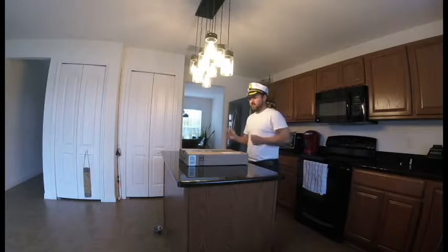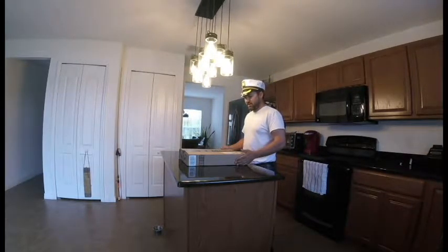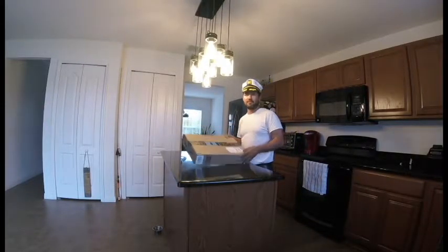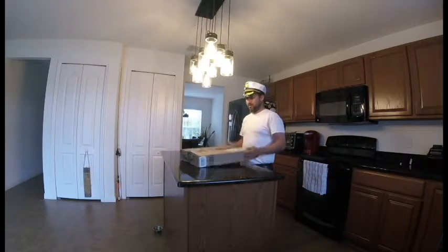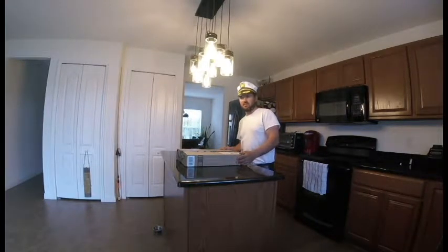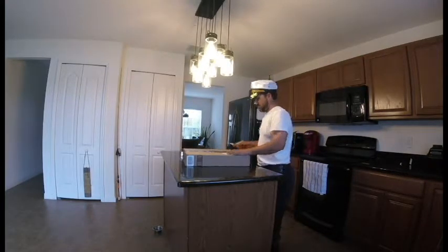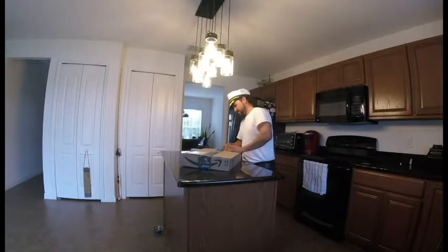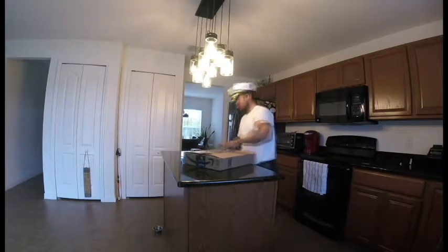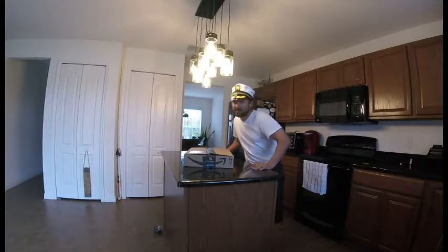Today I'm opening a package that I received, and I might open it and it'd be the wrong package. My wife and I tend to order a lot of stuff randomly off Amazon. But if I open it and it's hers, that sucks. I want to go ahead and move on, so here we go.